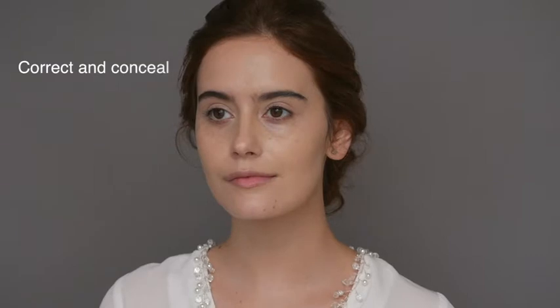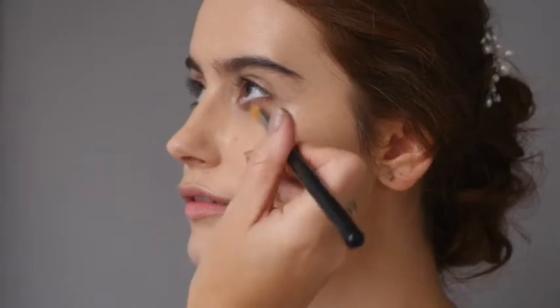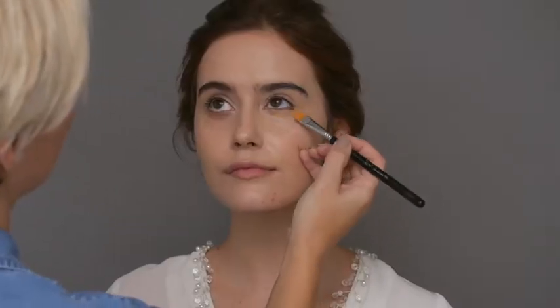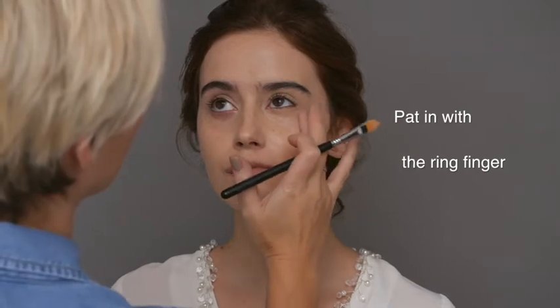The next step is to correct and conceal under the eyes. I have chosen a peachy based corrector to balance out any dark circles under the eyes before concealing. Patting in with the ring finger for the lightest touch.